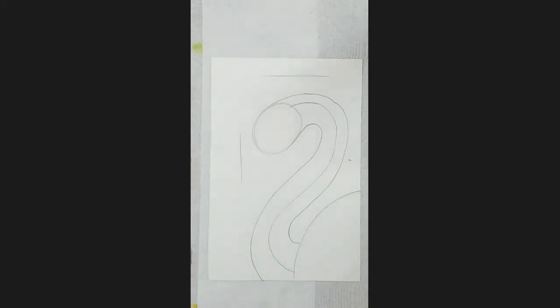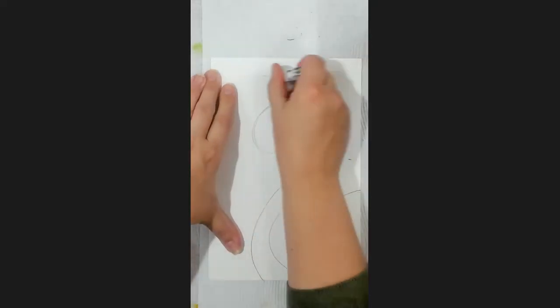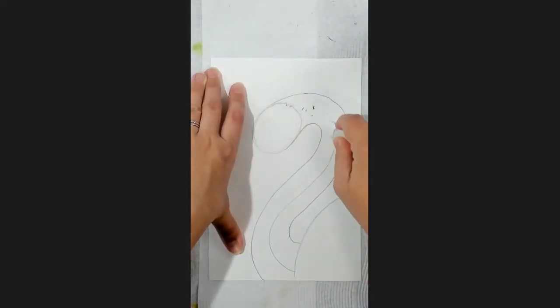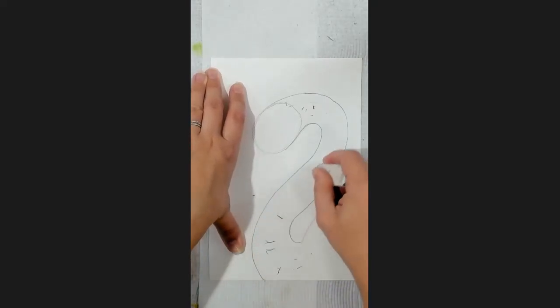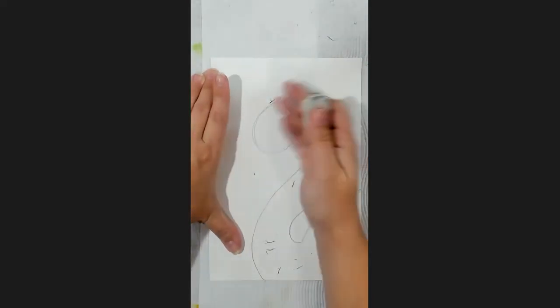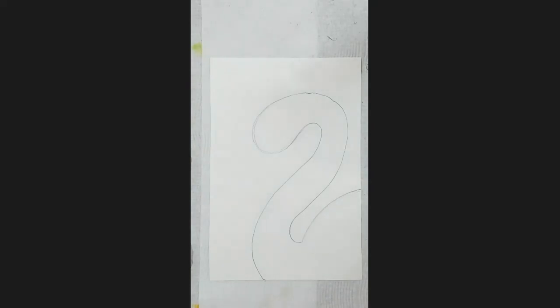Okay, that's your basics. You can get your eraser and rub out your guidelines — I have enough room for my beak there. You can also get rid of all your lines inside your shape, including the cut-off line to the body and the back of the head circle. Okay, so from here we can start adding in the details in the face. I'm going to zoom in for you.